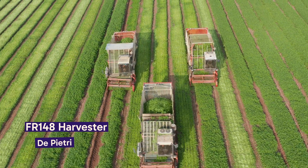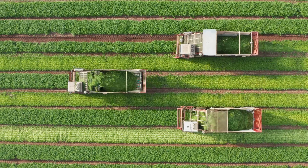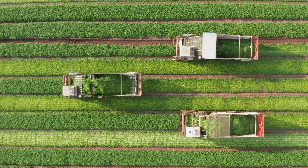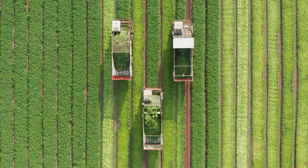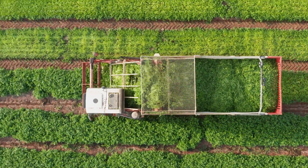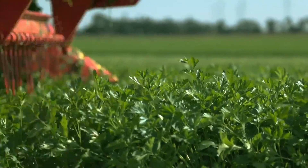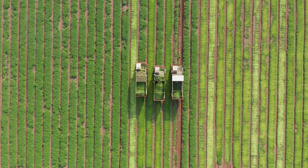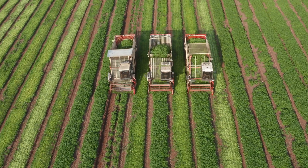Welcome to the forefront of parsley harvesting. Today we unveil the Depietri FR148, a harvester that redefines efficiency and crop care in the parsley fields. With a versatile working range of 225 to 310 centimeters, it seamlessly adapts to various field sizes, and can handle up to 4,000 kilograms, ensuring efficient collection. The FR148 features a dual-tiered mowing bar with hydraulically adjustable blades in two distinct sizes. It signifies the fusion of innovation and agriculture, demonstrating how advanced technology can revolutionize efficiency and crop handling in parsley farming, setting a new standard in the industry.